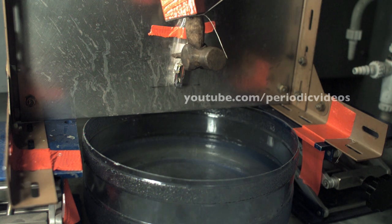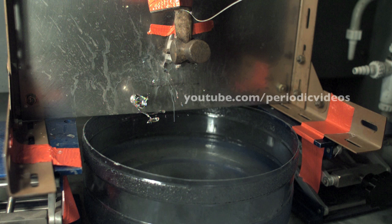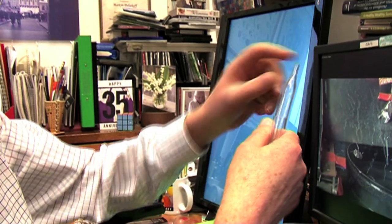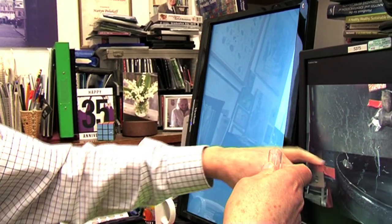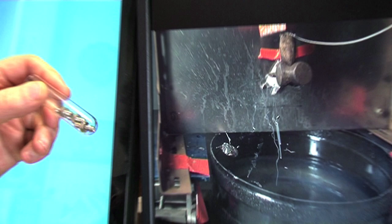The hammer, you'll remember, is our small metallic collider for breaking glass ampoules, and here it's coming, and it hits the ampoule and breaks it. It has broken the ampoule above the metal, so there's a large lump of ampoule falling down with some rubidium inside it.